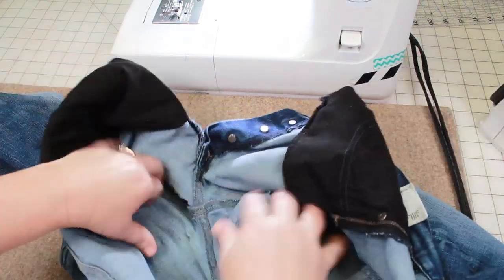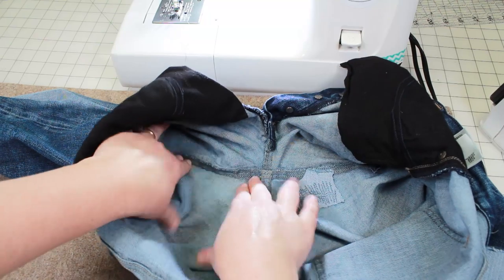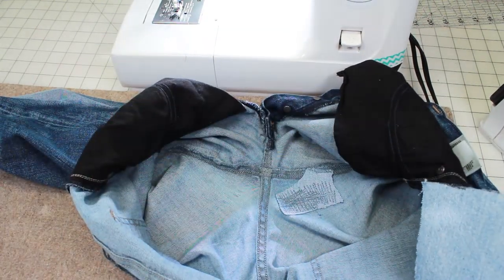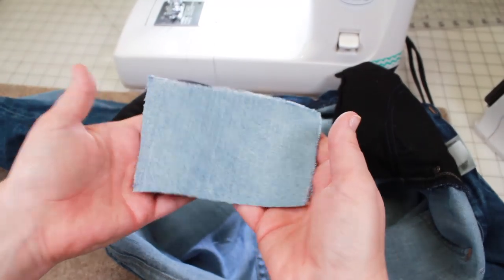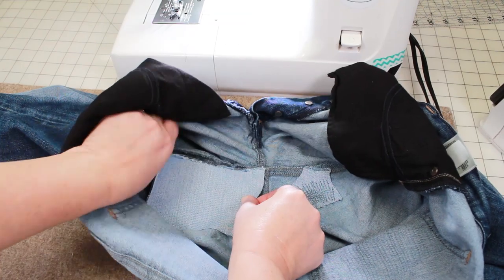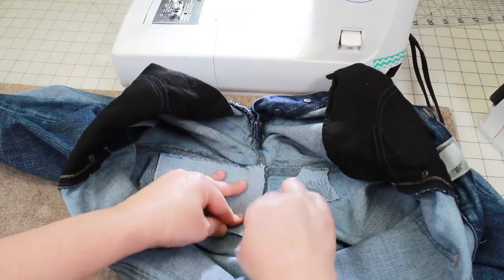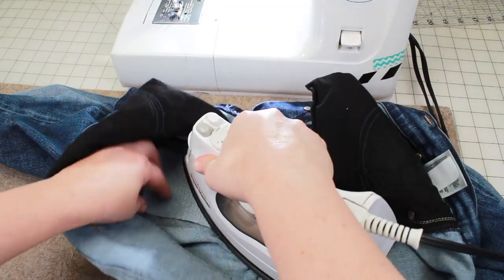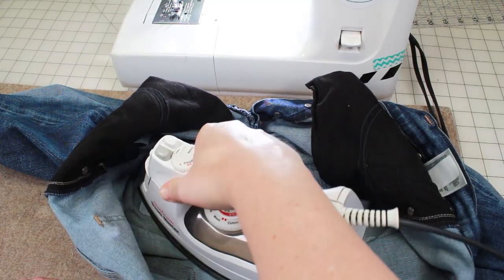On the other side I'm going to take the remaining fused patch I still had left over, put the fusible side down, and using my hot iron I'm going to fuse that patch into place.